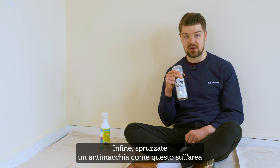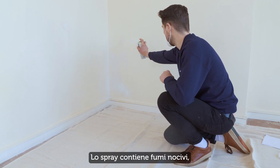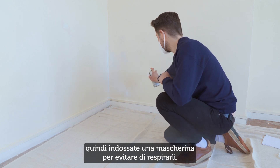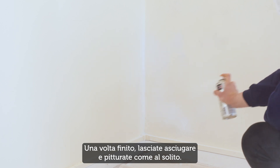Finally, spray a stain blocker over the affected area to stop the mould from coming through again. This spray contains noxious fumes, so make sure you wear a mask to stop you breathing them in. Once that's done, let it dry and decorate as normal.